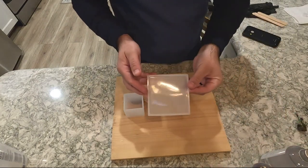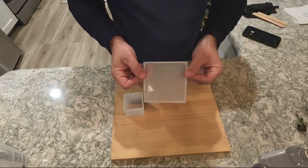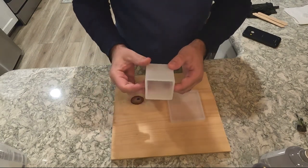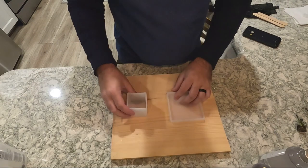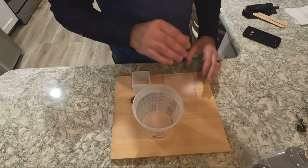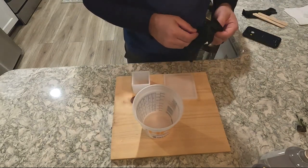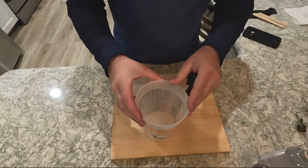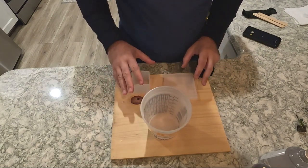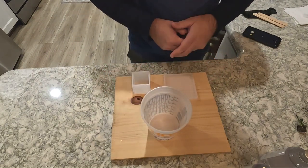I have my silicone mold right here — I believe this is a four by four inch coaster mold, and then this one is a two by two cube mold. I just have an old piece of wood right here. What I'm going to do next is grab my bucket, put some gloves on, pour equal parts into the bucket, mix up the solution first, and then pour it into the molds.